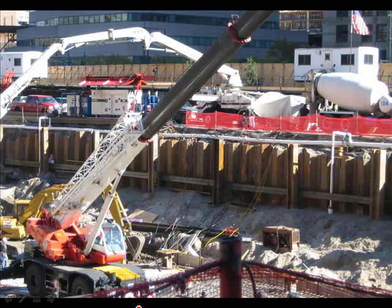Here we are at the same excavation for the building foundation, and I want to speak for a minute on dewatering. Whenever you do an excavation, it's likely to attract and collect a certain amount of water which has to be pumped away.